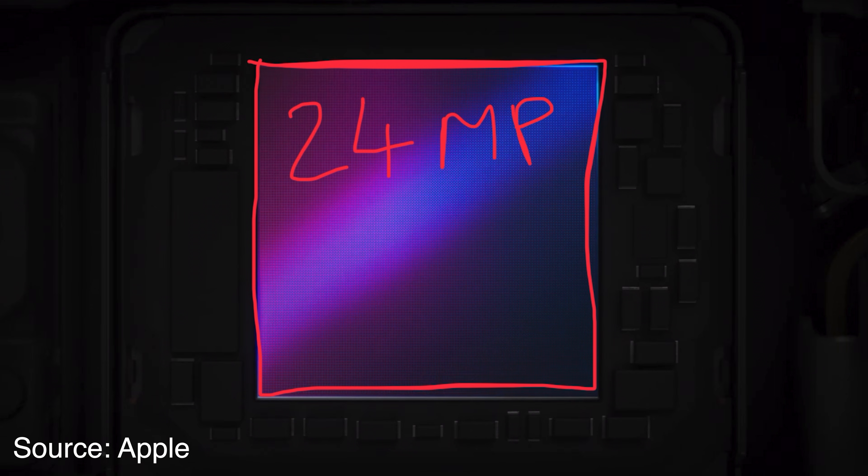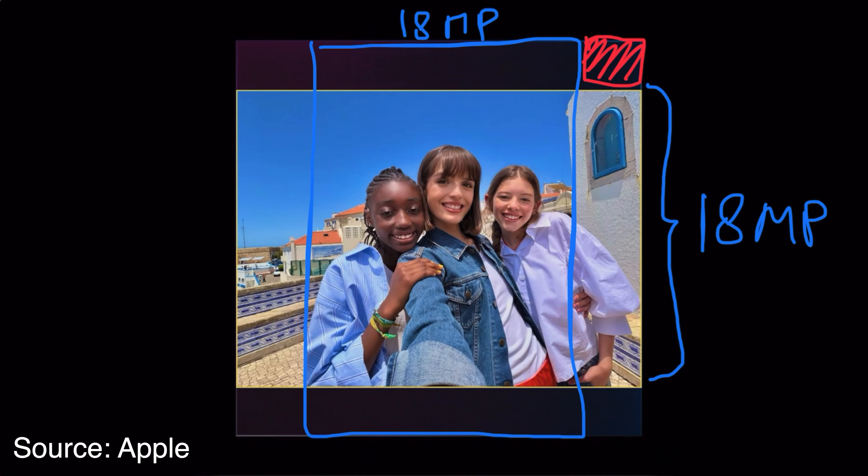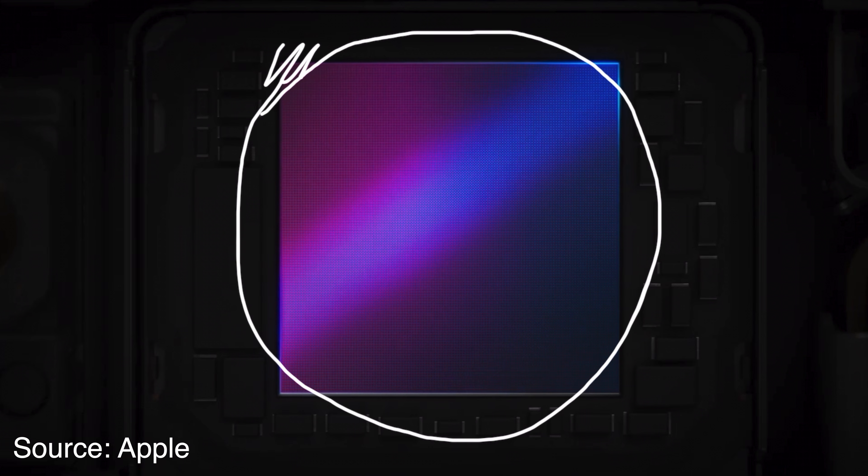So why doesn't Apple let us save the whole 24 megapixel square? By limiting the images to 18 megapixels, Apple doesn't let us store the corners of the 24 megapixel sensor. There's probably a good reason for that — the lens likely doesn't cover the whole sensor and the corners are either black or really poor quality.